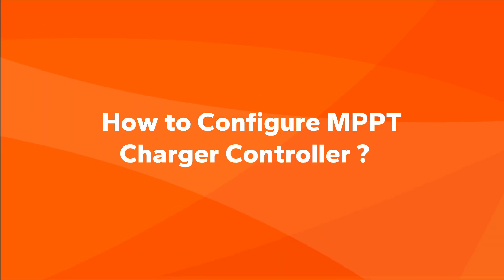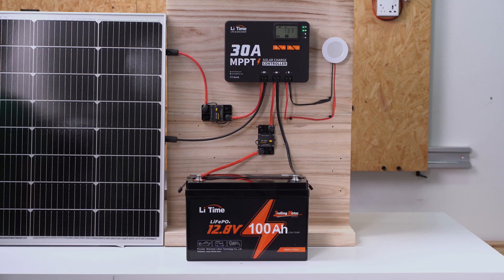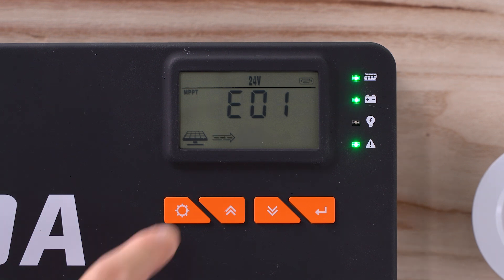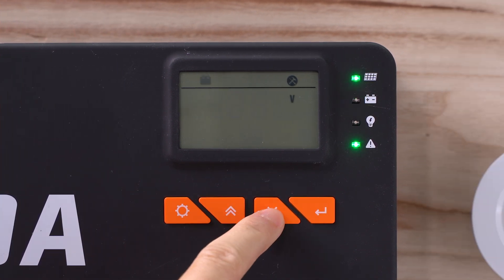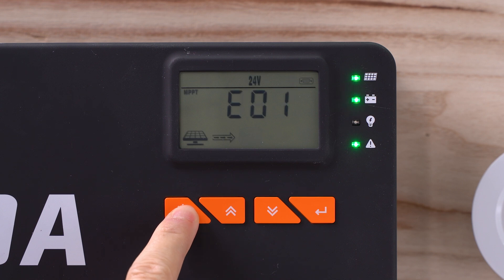How to configure the MPPT charger controller. The system is set to 12-volt lithium battery mode by default. If the battery voltage does not match the system voltage settings in the controller, the screen will display an error code after start-up. Long press the menu button and select either lithium battery or other battery types accordingly. Short press the menu button again to enter the system voltage setting, and determine whether your system operates on 12-volt or 24-volt mode. Long press the menu button to save the data.